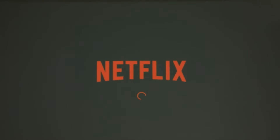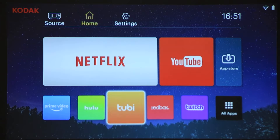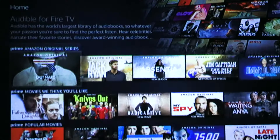But fear not — in order to access these great services, all you need to do is use their proper pre-installed apps on the Luma 400, or by connecting with devices such as an Amazon Fire Stick, Roku, Apple TV, or Google Chromecast via HDMI.